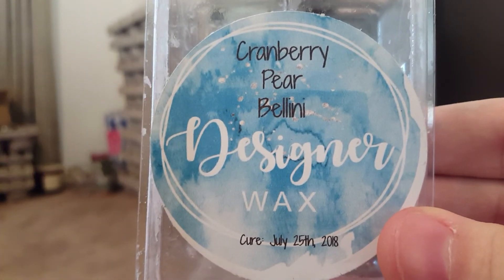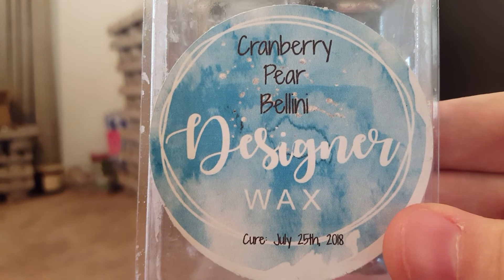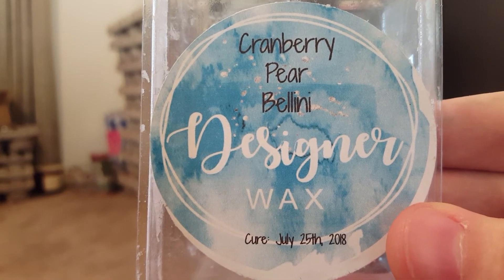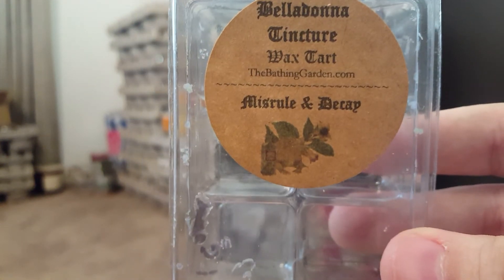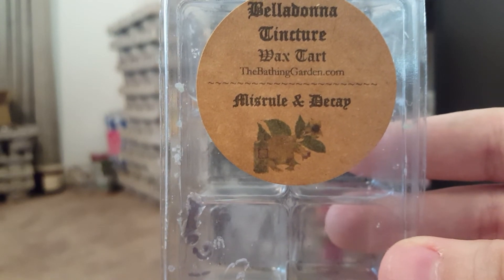Cranberry Pear Bellini, a Bath and Body Works dupe, was nice but kind of light, so I probably would not repurchase. Belladonna Tincture by The Bathing Garden — Black Pepper, Patchouli, Vetivert, and Sandalwood — was actually really, really strong.